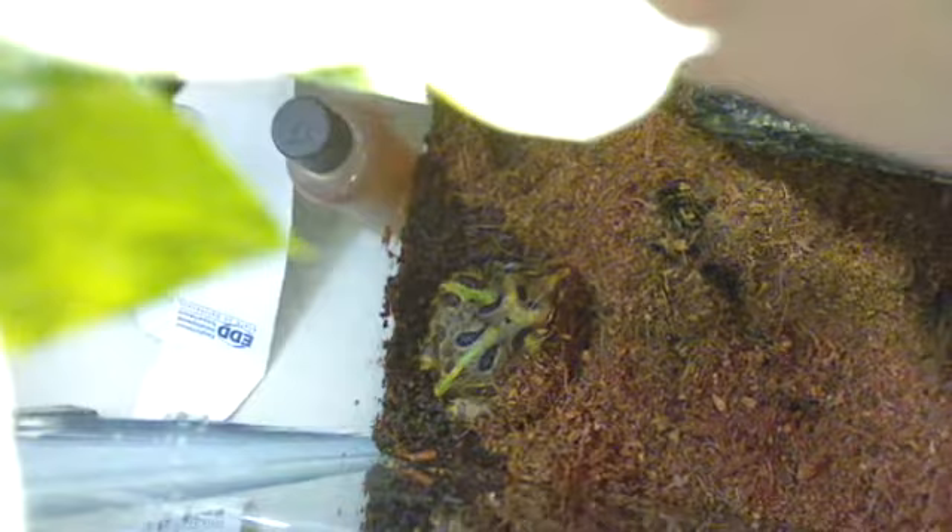Let's see if we can get a better angle on him. Does anybody know what type of pacman frog this is? Is that a regular one, a fantasy dragon, an ornate, some kind of horned frog or something? I'm having a hard time trying to figure it out, but he has a green stripe down his back and another one coming off the sides — three of them total.